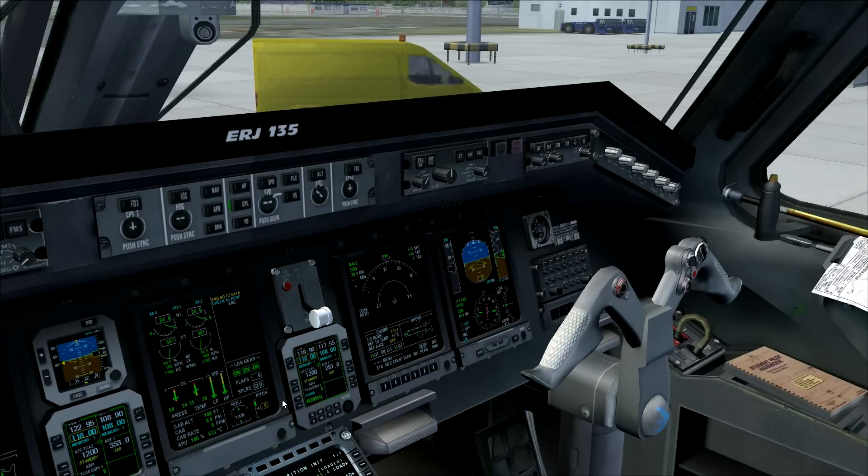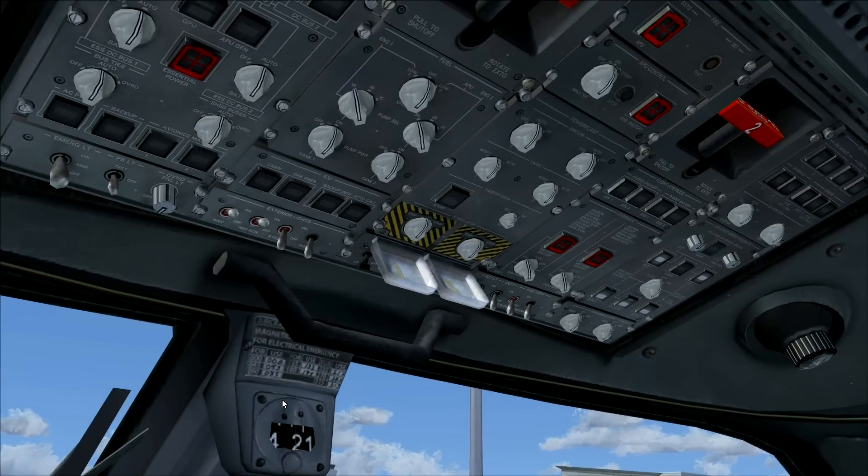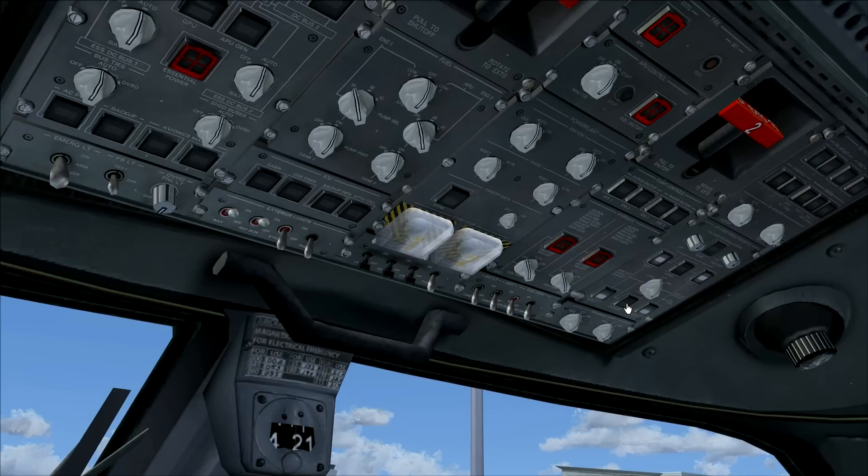The engines are started up. Close the safety covers, then turn off the APU bleed and shut down the APU. The engines can now take care of air conditioning, so get the engine bleeds on and open the packs. As you can hear, we now have nice air conditioning in the aircraft.